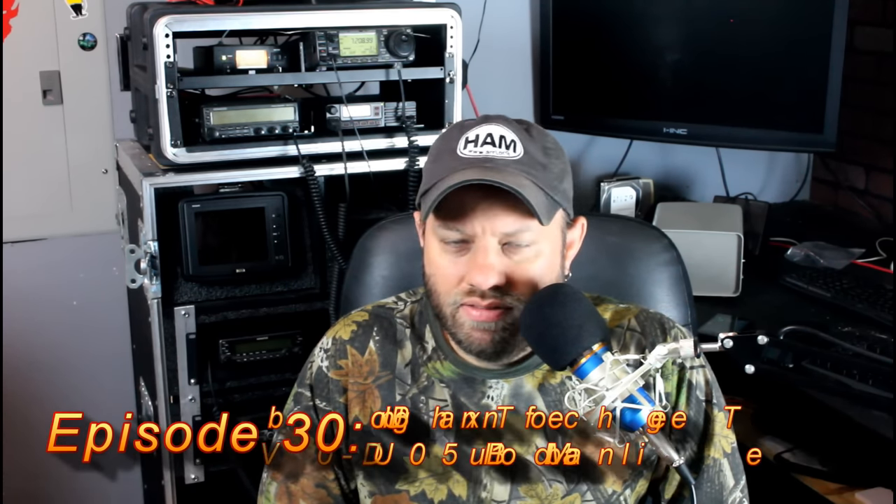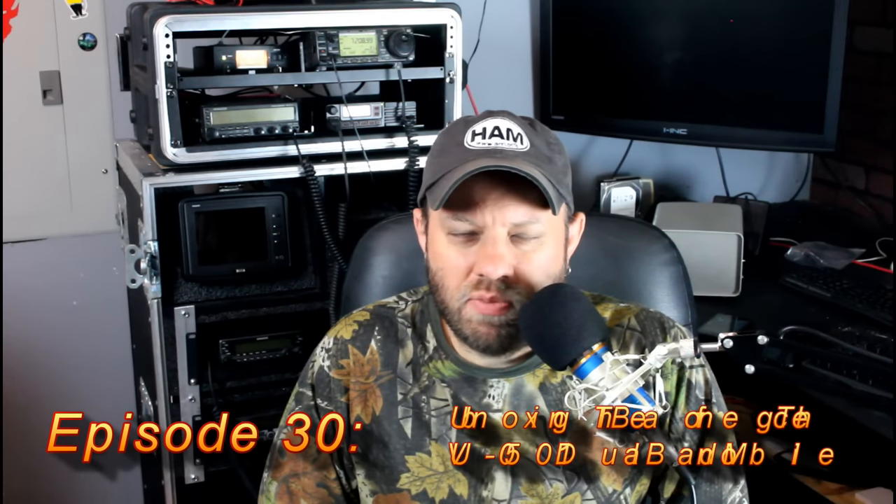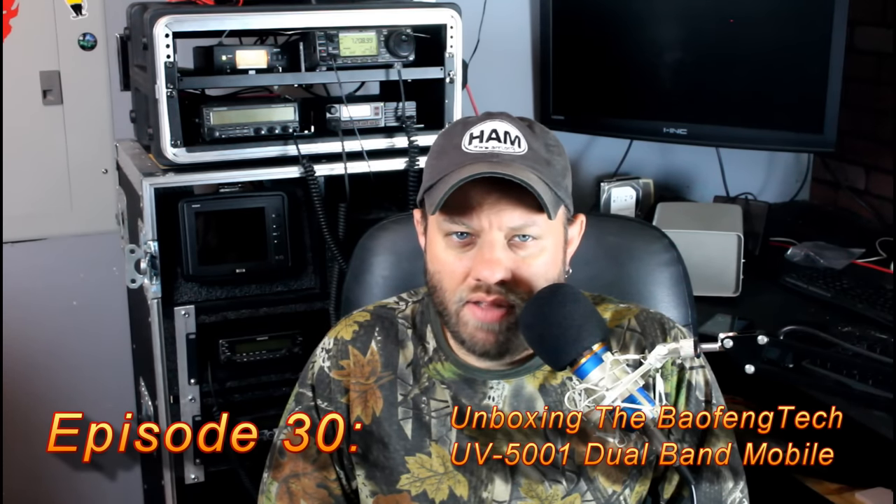Today we're going to be looking at a brand new radio from Baofeng. Baofeng finally, finally, finally made the jump to a dual-band mobile radio. I've had one of their mono-banders for a while — it's just UHF, 400 to 480 megahertz. I did a video on it a while back, but I never posted it because nobody wants a 440-only radio. At least most people don't. Some of the GMRS guys out there might use it.